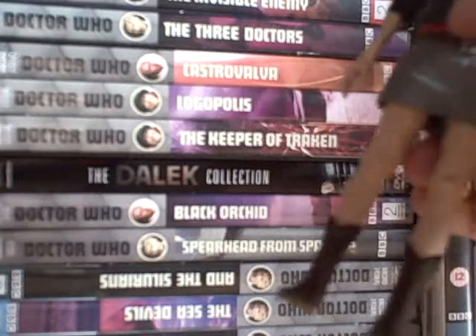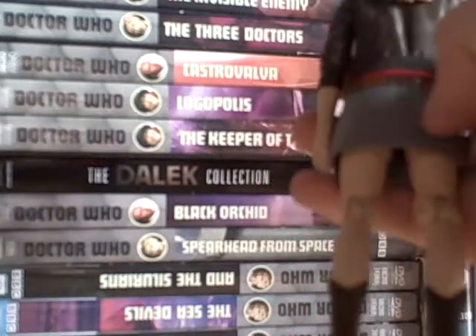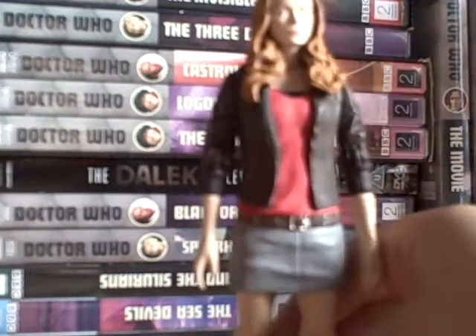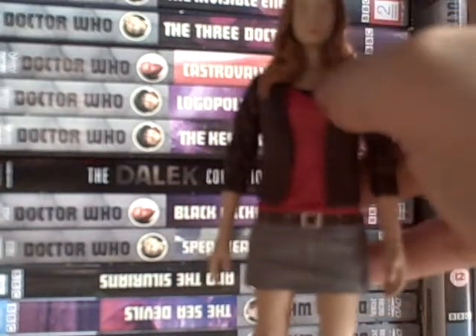The boots are very nicely done - like snake-skin boots. The belt across is well done, and then the creases on the back of the jacket, plus the pockets. Yeah, it's all very nice and colorful.